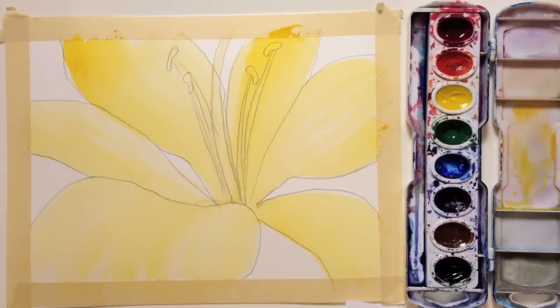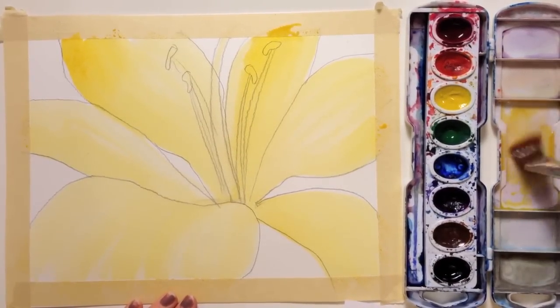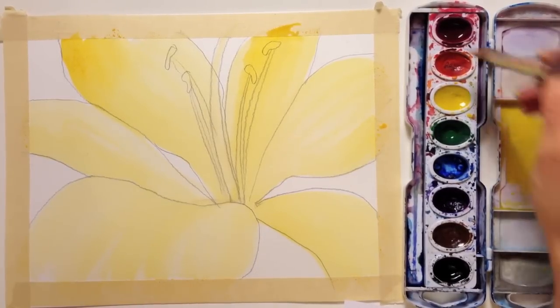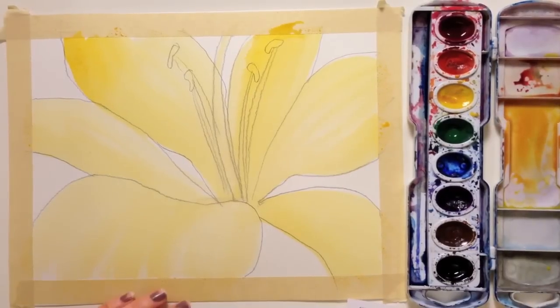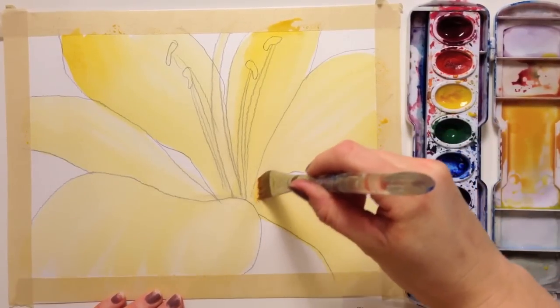Now I'm going to make this color just a little bit darker — I've completely lost my puddle, so I should have made it bigger. I have yellow in there and I'm going to add a little bit of red instead of orange. Red is pretty powerful, so be careful when you add it. Now I'm just going to start adding this darker color coming out from the center of my flower.